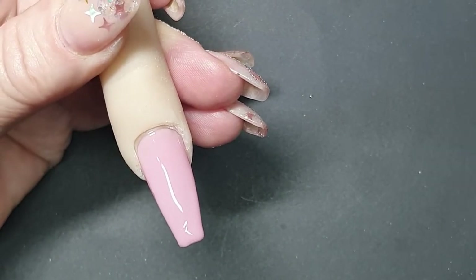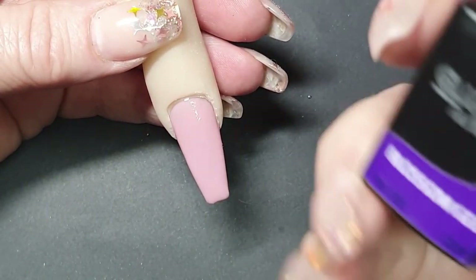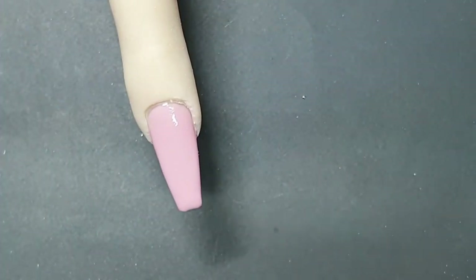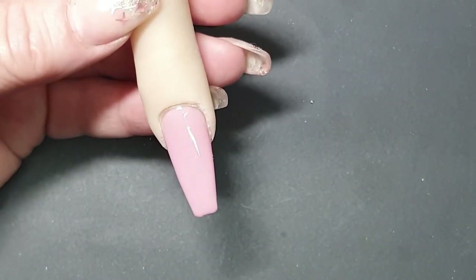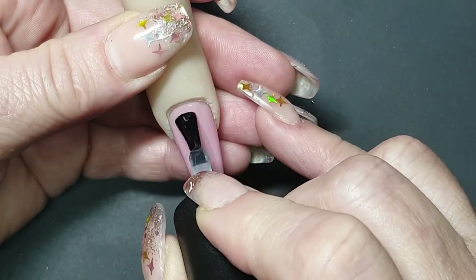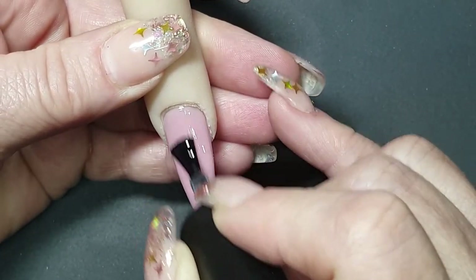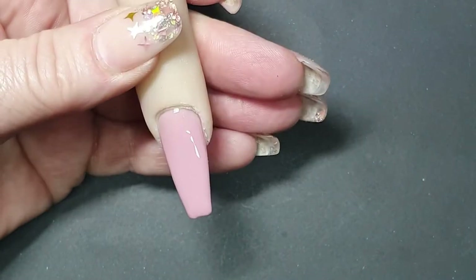We'll cure this and then that is when the magic is gonna start happening. Now I'm going to use a blossom gel from GlamPro — it's the only one I have — but you can use a blooming gel from any brand. What we're going to do is use the blossom gel or blooming gel kind of sparingly, because we are going to use two coats of this and of course the liner gels like the white that you're gonna put in. So there we go — we've put a thin layer of blossom gel.